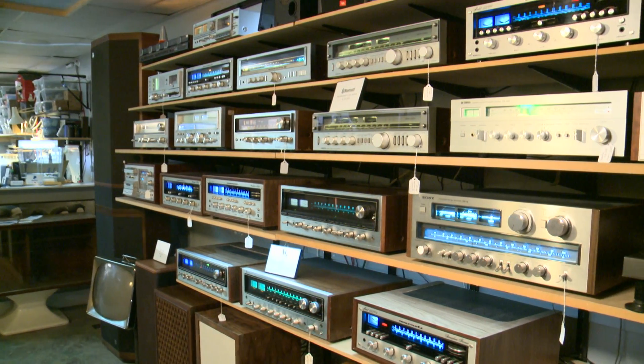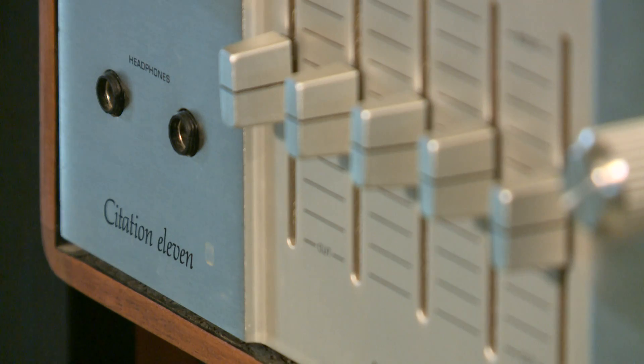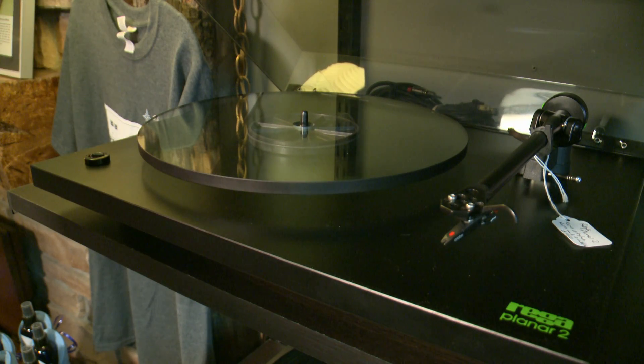I used to install home theater and my main job was to hide electronics and then control it with a remote, and now people want to put these as their centerpiece.